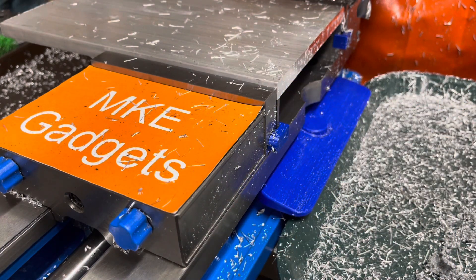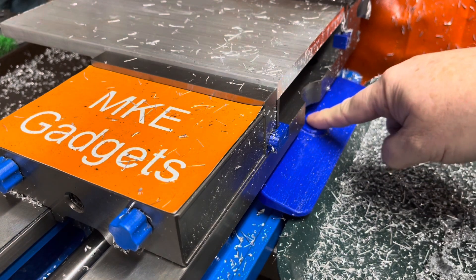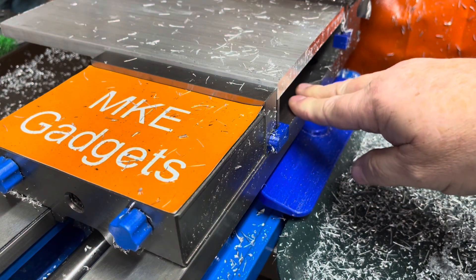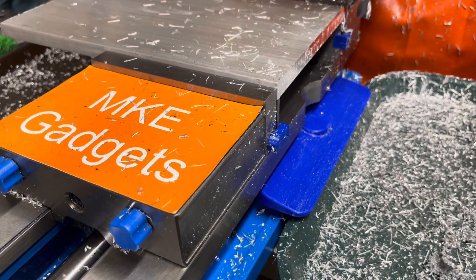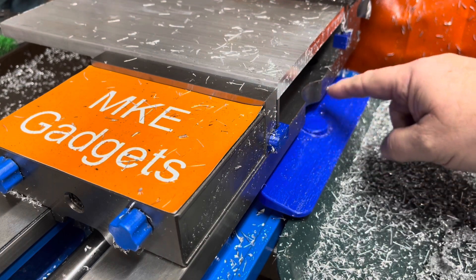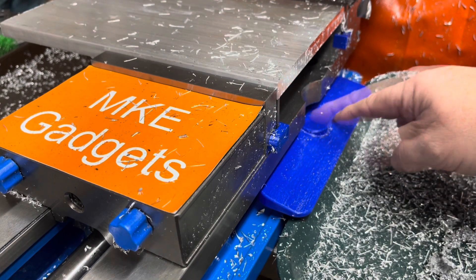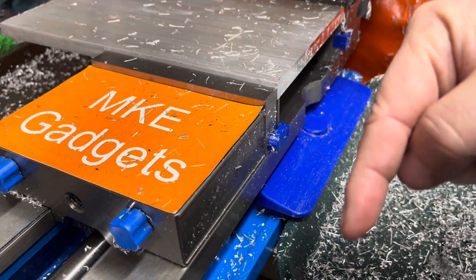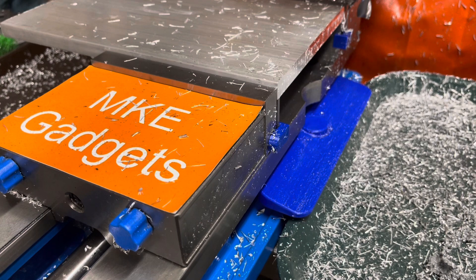This is MKE Gadgets — thanks for watching. This is problem solving 101: chips are getting into the vise and making it harder to clean, and here's my solution — a 3D printed side cover. I hope you found this interesting. Please give me a like and a thumbs up, and support my channel by subscribing. I'm trying to get to a million subscribers by the end of the year.